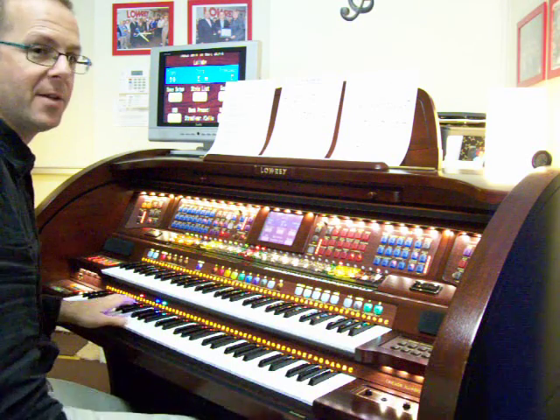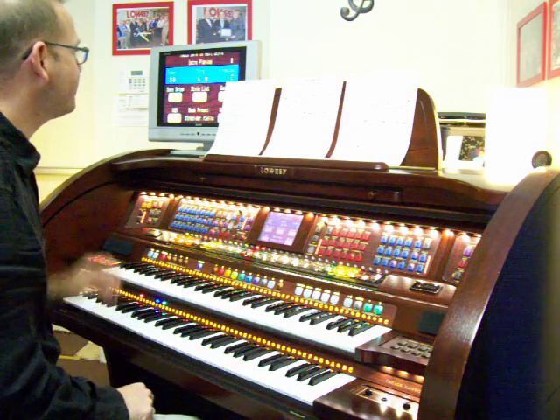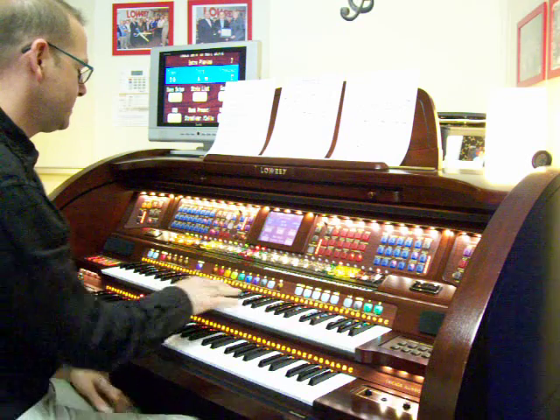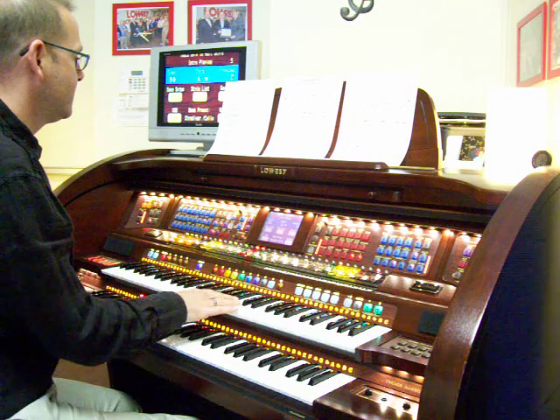So here we go. A minor to start, with the introduction.